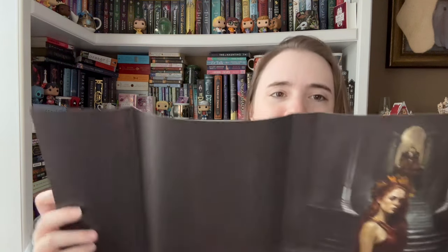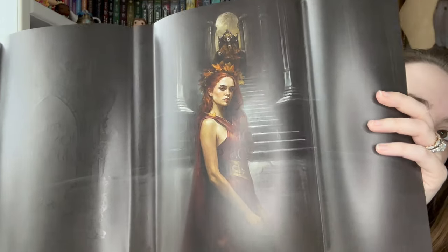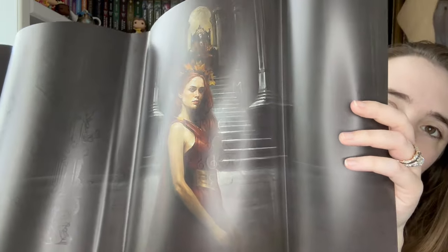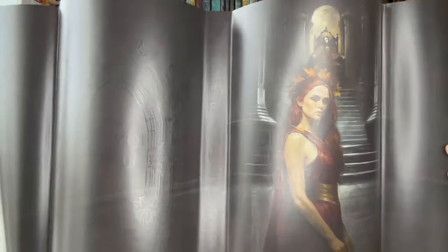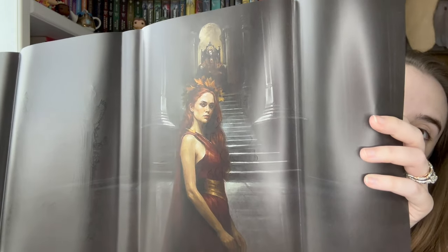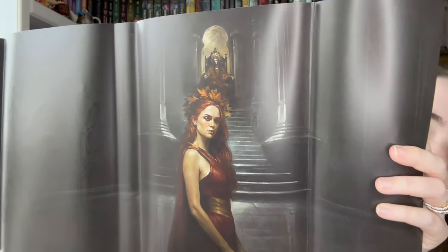It's a bit weird because you can see the front design through it because of the foiling. You can see where all the foiling is — so the foiling kind of came through. But that's really pretty. And then who do we have up there? Again, never heard of it, but it looks like it might be romantic fantasy — definitely seems like a fantasy book.